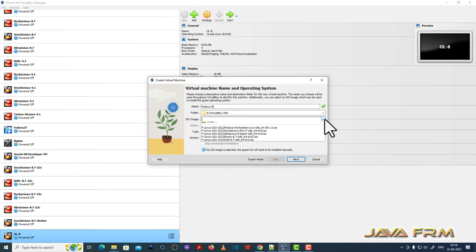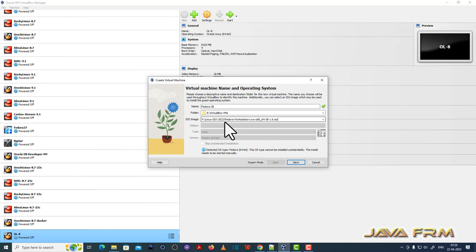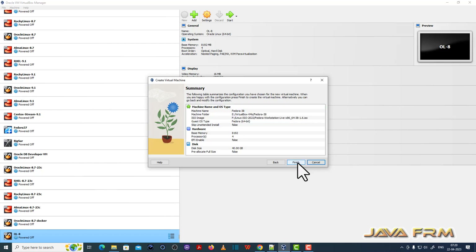Next, I browse for the ISO image of the Fedora Workstation Live 38 ISO file, which I already downloaded from the Fedora website. I am allocating 8GB RAM, 4 CPU cores, and around 40GB of hard disk size. That is a very simple configuration.